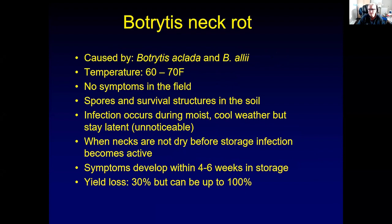I'll start first with the problems we find on onions. The most common one we see is Botrytis neck rot. It's caused by a fungus, Botrytis eclata or Botrytis allii.